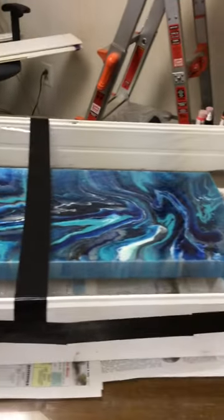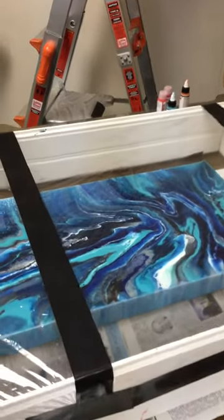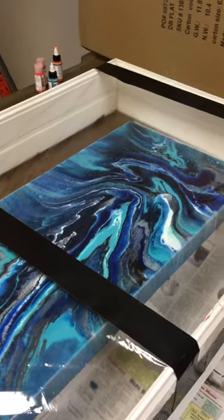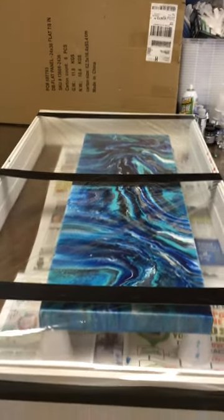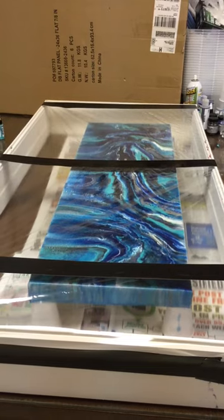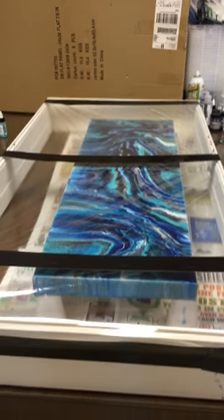I have about five of these made, in sizes that correspond with my most popular or most used canvas sizes. This painting, which I did this morning, is safely underneath the plastic and there will not be any dust on there whatsoever.